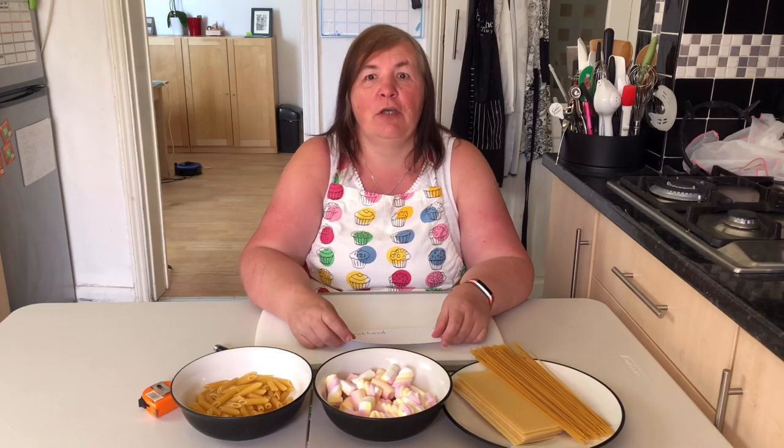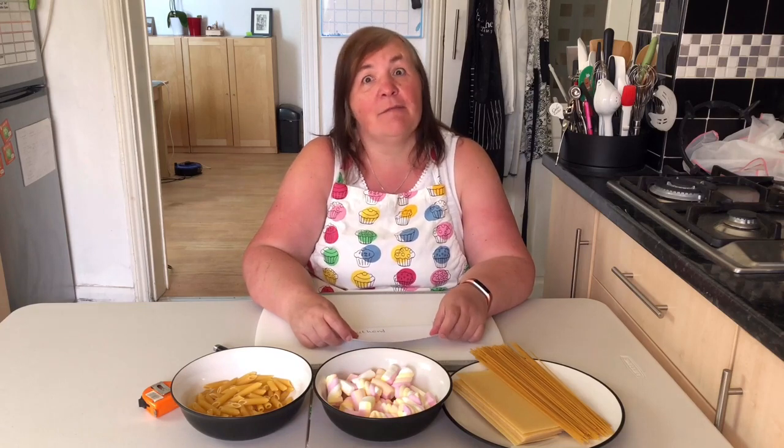Hello and welcome to today's Community Family Challenge. I'm Chef Debbie and I work at the College. I've been asked to set you a food challenge for you and your family to have some fun with.